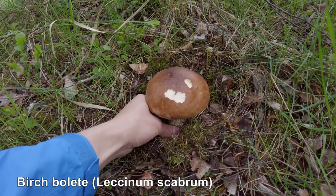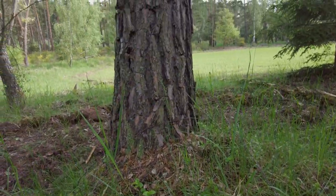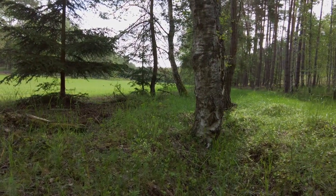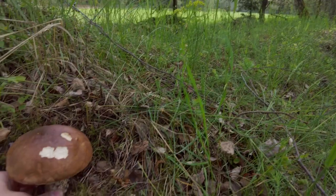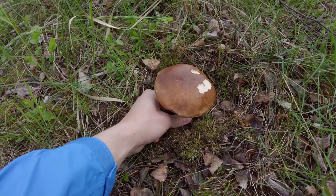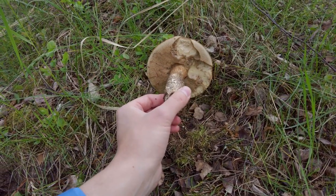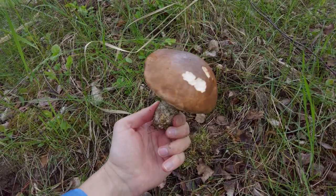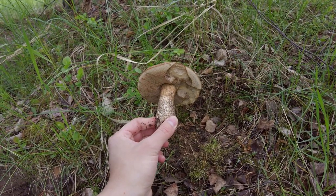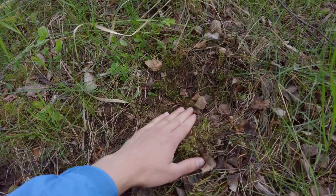It's the one that grows under birch trees. To be very precise, this one grows under a pine tree, but there are many birch trees around. I'm trying to pick it — already took some pictures of it. We can see some animals were also trying to taste this mushroom, but it still looks good.